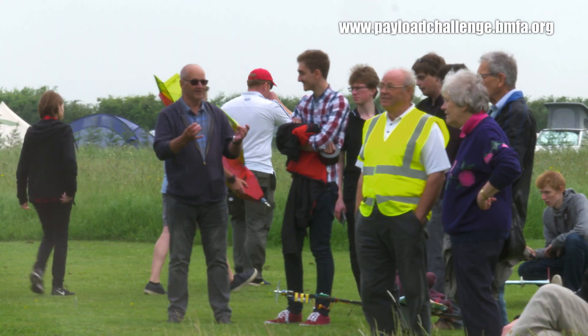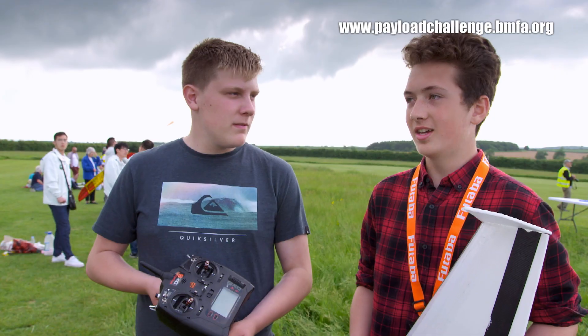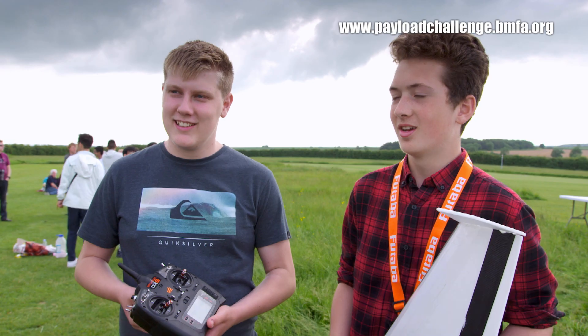It's always a nice competition. This one has been particularly good — the weather's been good and everyone has really got into the spirit of the competition. It's had a really good feel about it. It's always fun, it's just a good challenge. It gets everyone involved, and it's fun to build the models and fun to see everyone else's fly.